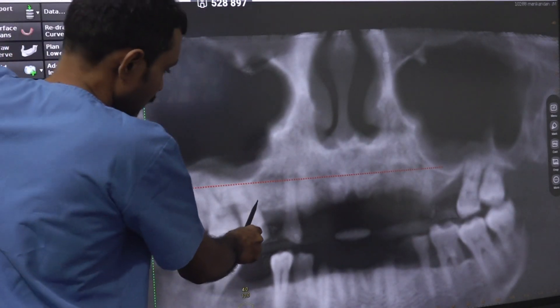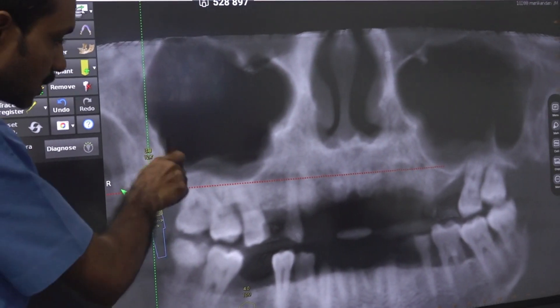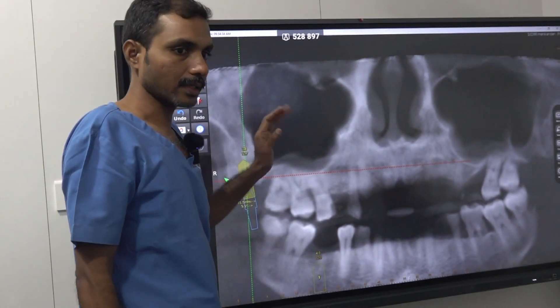At site 6 we have got good bone. We can place a good implant over the palatal bone area and we can stop there. There is no need to go to the pterygoid.